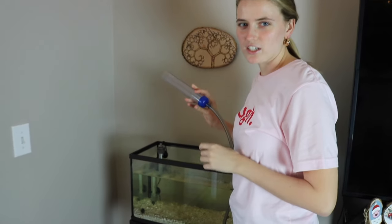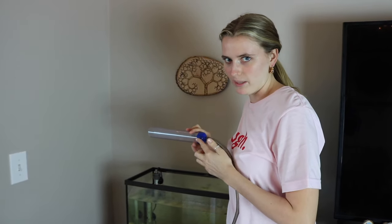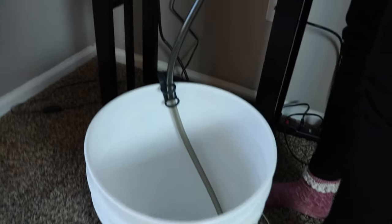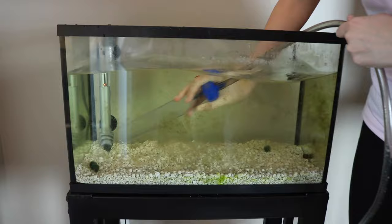This is probably the hardest part of the whole thing. You'll have to get a siphon — this one is a little big for a 10 gallon tank, but just get your siphon and make sure it's going into the bucket. To start the whole process, you have to stick it in the water.